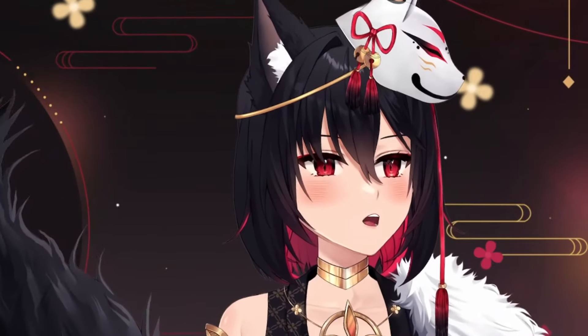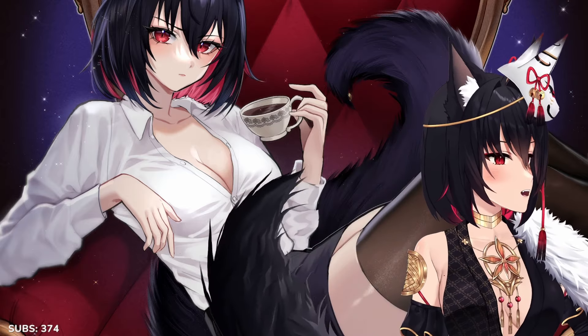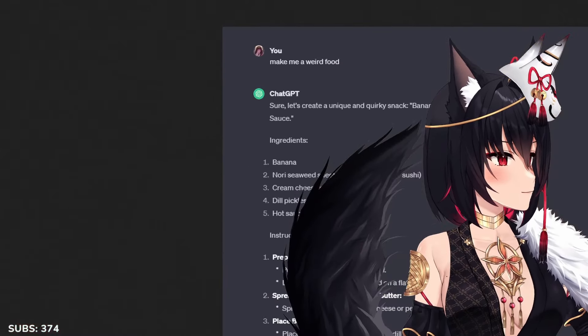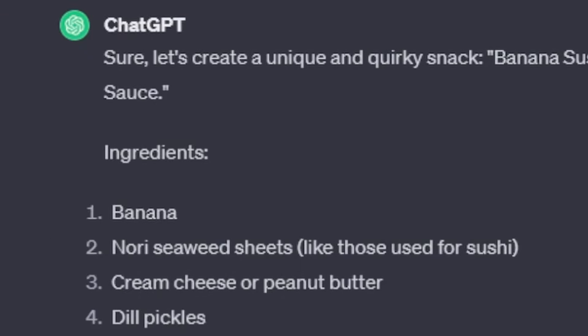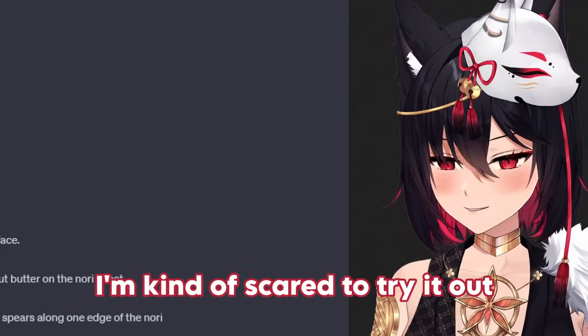A few days back I asked AI if it can give me a cursed recipe, and this is what it gave me: 'Sure, let's create a unique, quirky snack — banana sushi rolls with pickles and hot sauce.' I don't think it's gonna be very good.